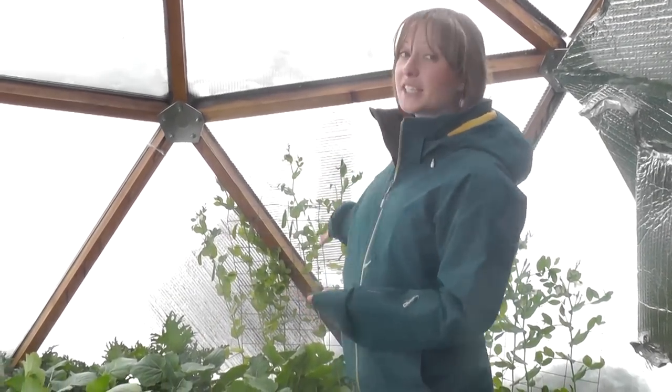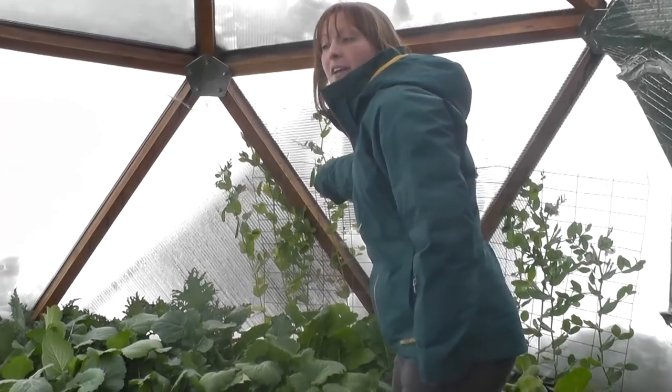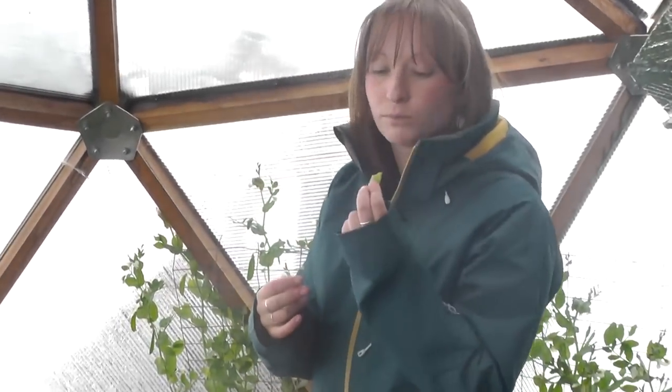I did just want to talk about one more exciting thing today. We've been waiting and watching these peas grow for the past couple of months, and finally, despite the snowy freezing weather, they're beginning to flower and we actually have some little pea pods. I'm going to pick this one prematurely — it's pretty good.